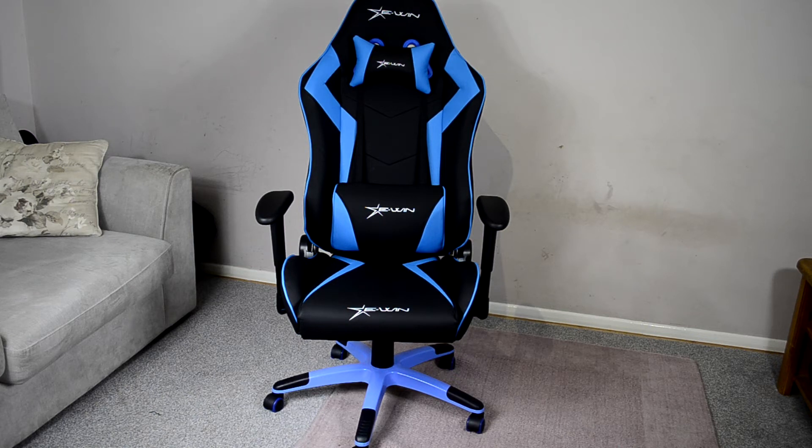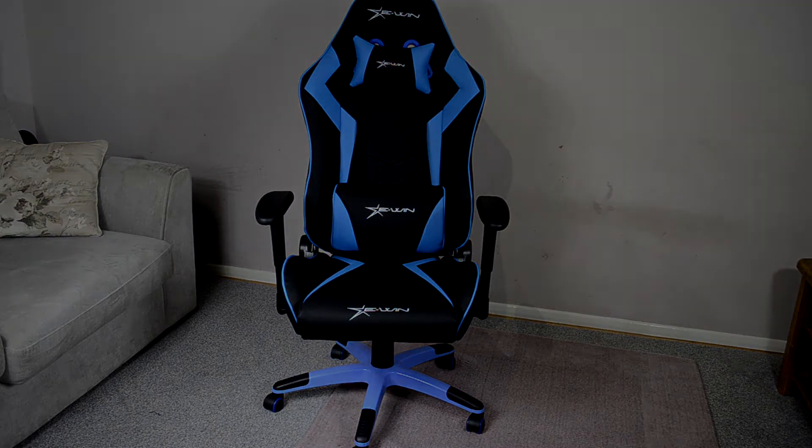Today we're going to be taking a look at a new gaming chair from the folks over at E-Win Racing. This is their Champion Series Ergonomic Computer Gaming Office Chair. As you can see, it also comes with a headrest and a lumbar pillow to provide added comfort. I'm loving the blue color scheme, and it's got some great features, so why don't we go ahead and take a closer look.